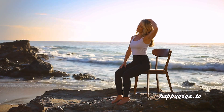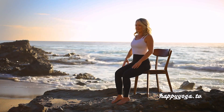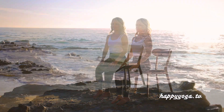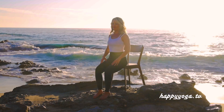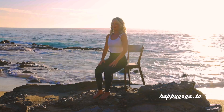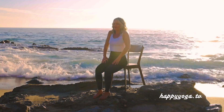Continue breathing deeply as you release and return to center. Moving into shoulder rolls — lift your shoulders up, back, down, and around, moving at your own pace, releasing tension through your neck, shoulders, and upper back. Refine this movement by relaxing the muscles at the base of your neck.